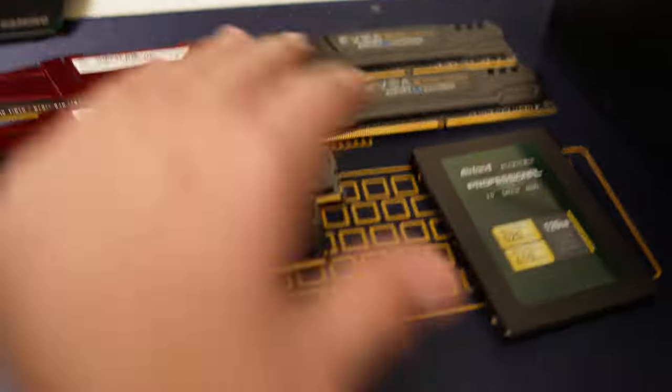Still no case — still waiting on it. I'm on my way to pick up a bundle deal with a bunch of different parts. We just got it for $110. It's a whole bundle: three different sets of RAM, a GPU, a power supply, some fans, a free cooler, and an SSD. Here's everything we got for $110 — it doesn't look like much but it was a pretty good deal.